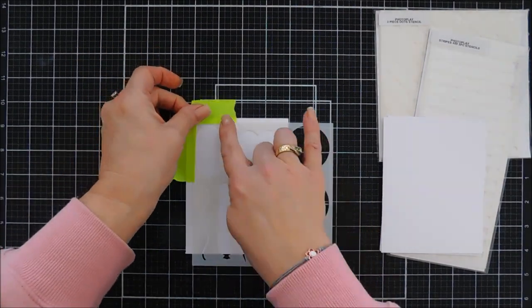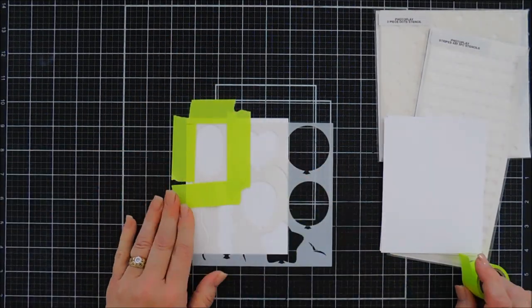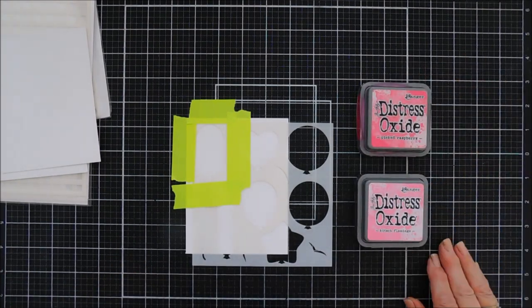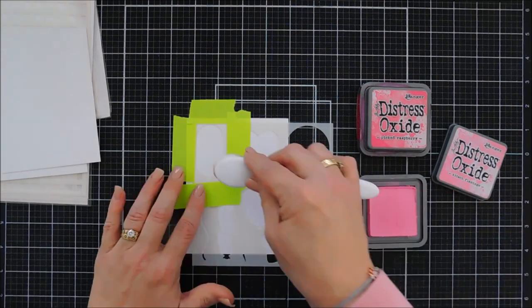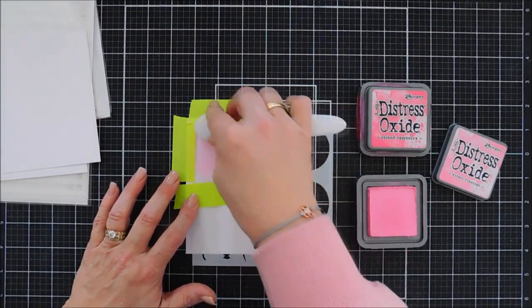You could use any kind of tape to do this — scratch paper would work great too, but any kind of low-tack tape I would suggest works great for this. After we have our balloon masked off, there's heart balloons, there's wiggly balloons — I'm going to use the oblong, the circle, and then the traditional style balloon for my project today.